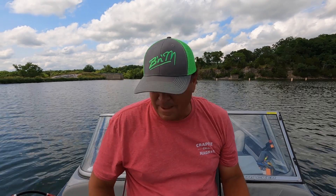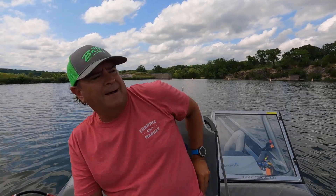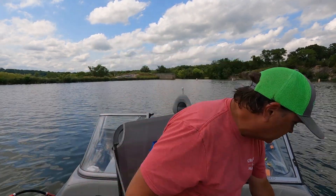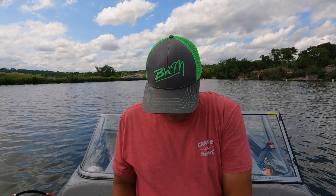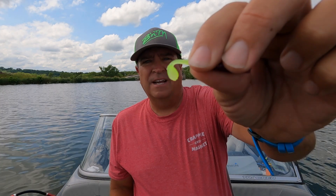Hey guys, Crappie Kirby today. We're talking about a couple of baits that I don't usually cover because I have so much success with the Crappie Magnets. But there are a couple of baits that I keep in my tackle box. The first we're going to talk about is the Dancer, which actually comes in all of the Crappie Magnet colors, including the Therapist, which is my favorite color. The Dancer has an amazing little swim body — that little tail action drives fish crazy.